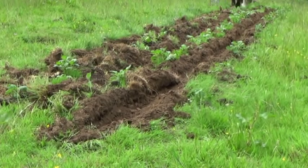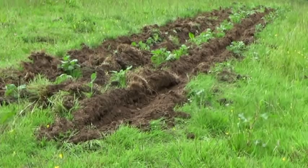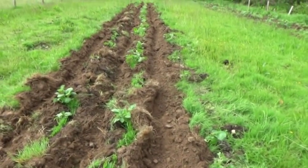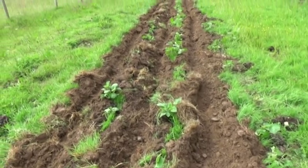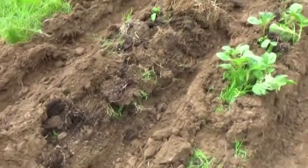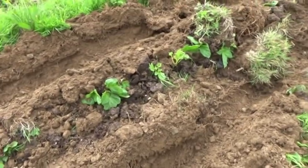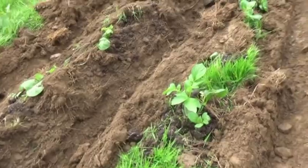We could use plastic sheet and leave it permanently over the whole area, but we really don't want to do that — it's not good for the soil. We would like to use some sort of organic mulch instead. We are growing potatoes under straw in the garden by the house, but this experiment is to find a method we could use on a field scale, and so far we haven't been able to source any mulch in big enough quantities for that.